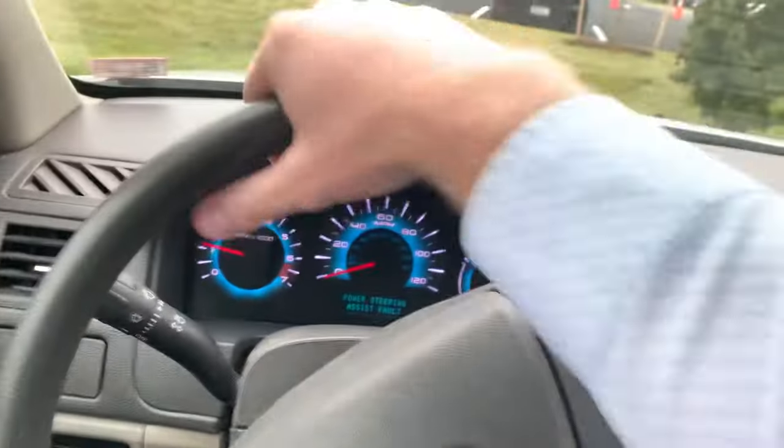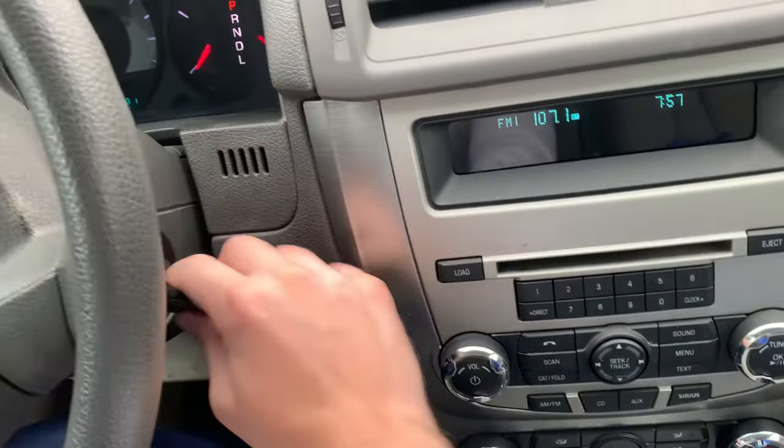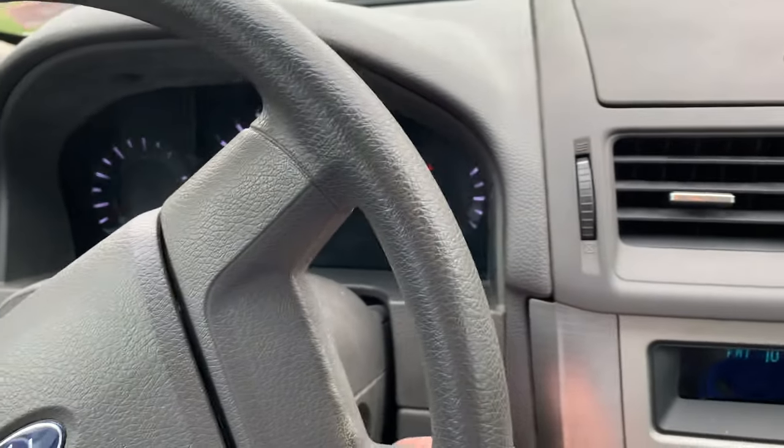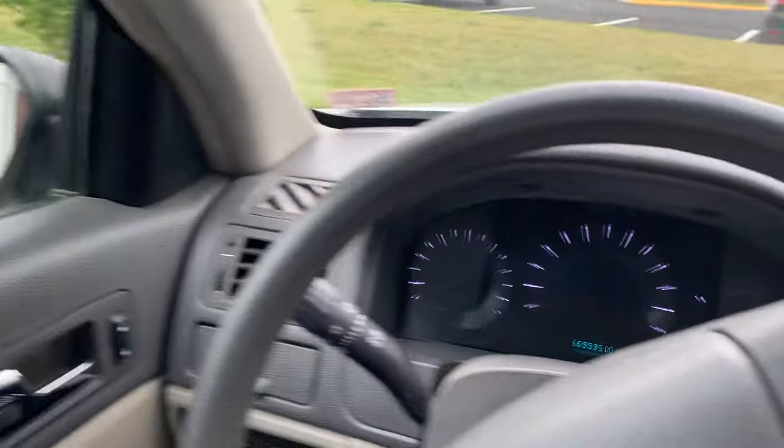I can't really move the wheel, so what I'm going to do is cut the car off, take the key all the way out, open the door, close it, and put the key back in.